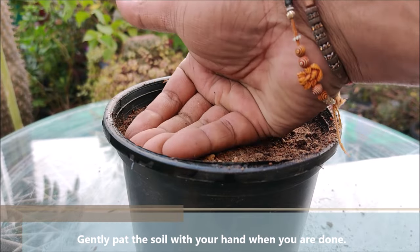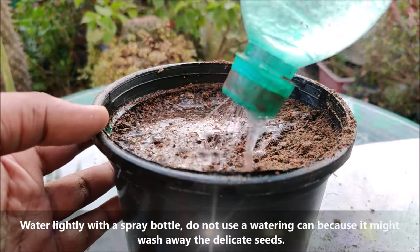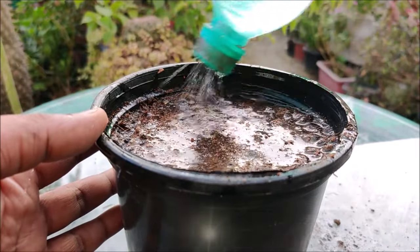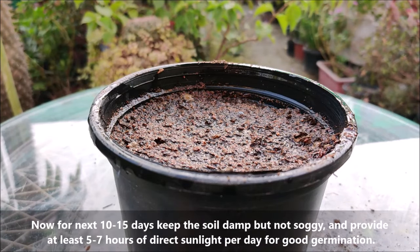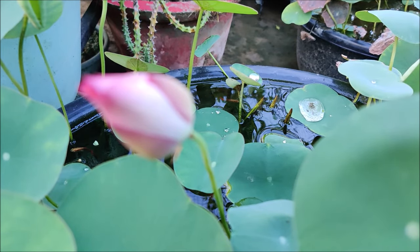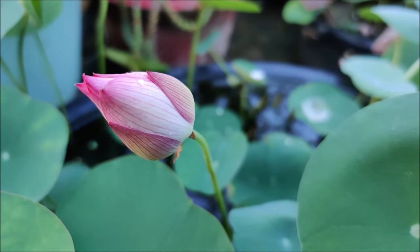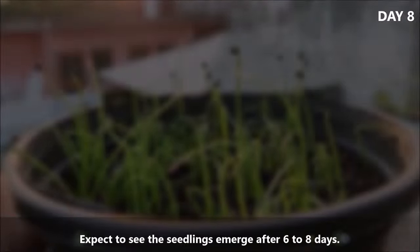Gently pat the soil mix with your hand when you are done. Water lightly with a spray bottle — do not use a watering can as it might wash away the seeds. For the next 10-15 days, keep the soil damp but not soggy and provide at least 5-7 hours of direct sunlight for good germination. Expect to see the seedlings emerge after 6-8 days.